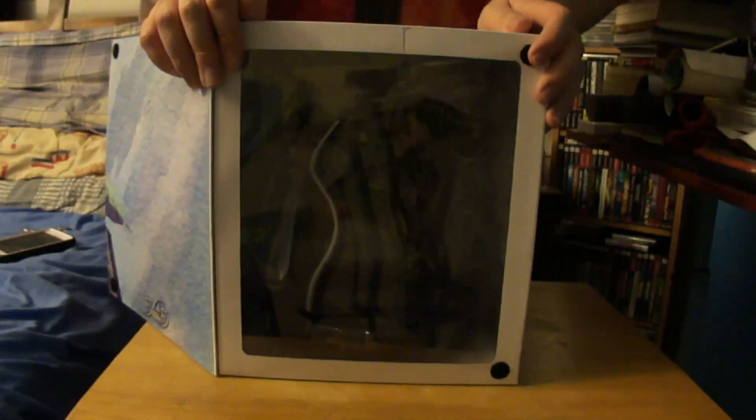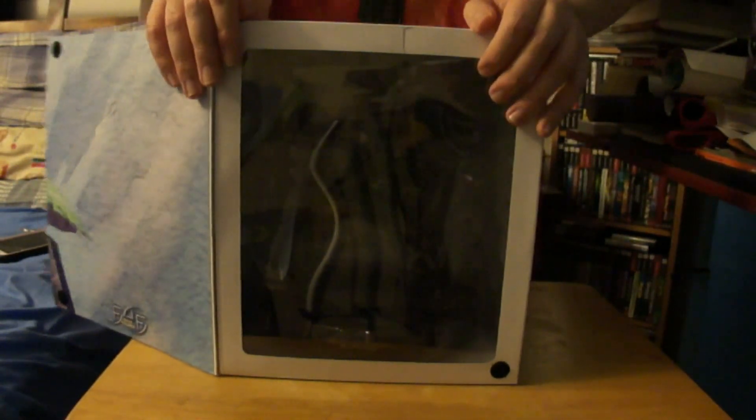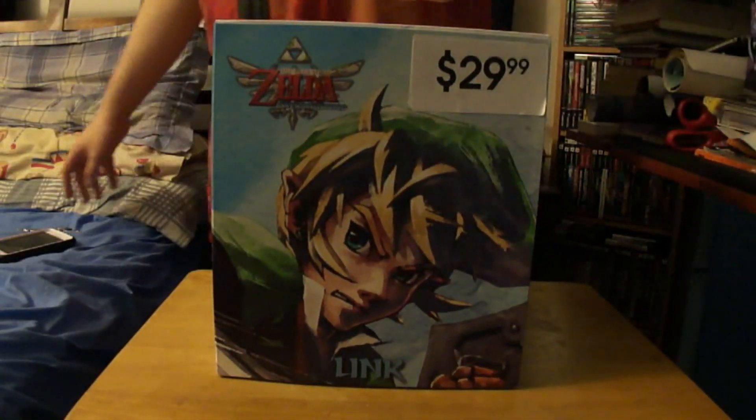I'm not sure if you can see it clearly, but right there is a statue with Link doing his slash in the stand. I'm going to open it right now so you can see more clearly.